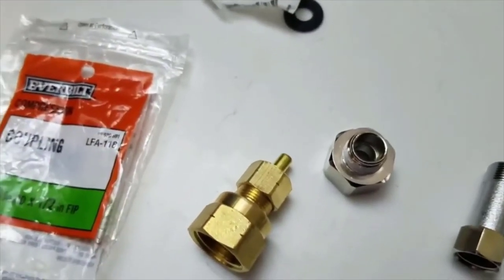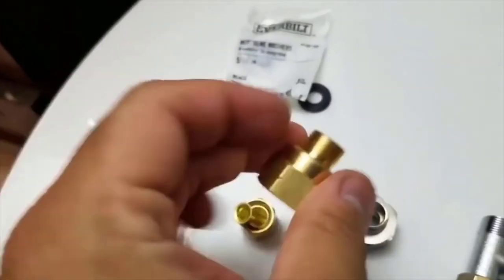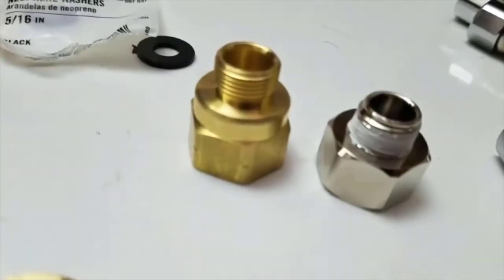You can get this in the plumbing aisle — this is coarse threading. On the other end, here's how it comes: it's supposed to be for a compression line. So you can just take off the top and then this part is a one-to-one replacement.